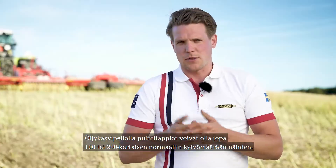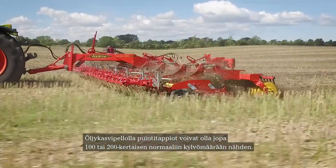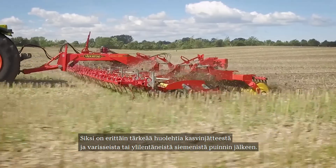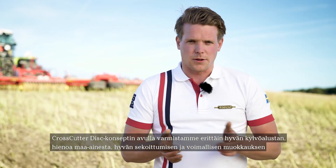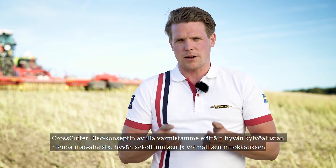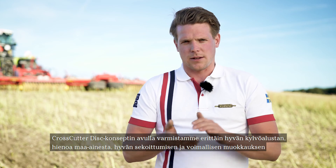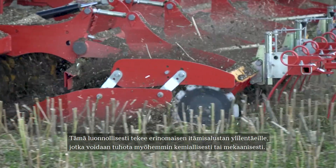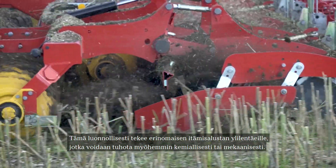In a rape field, we can have a loss from the combine of up to 100 to 200 times the normal seed rate of rape. It's very important that we take care of the residue and the lost seeds on the field after combining. With the crosscutter disc concept, we ensure a really good seedbed with fine soil, really good mixing and very intense work. This creates a great seedbed for volunteers to germinate and to either be sprayed off or mechanically killed afterwards.